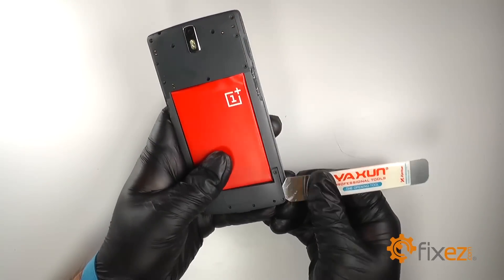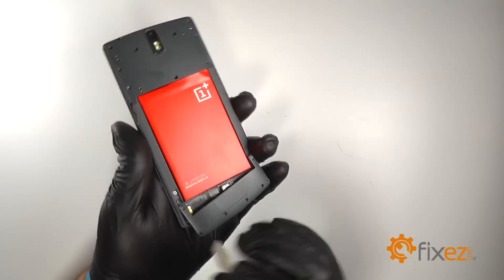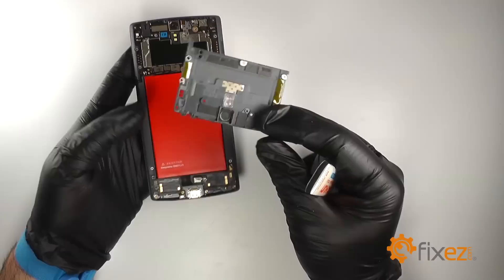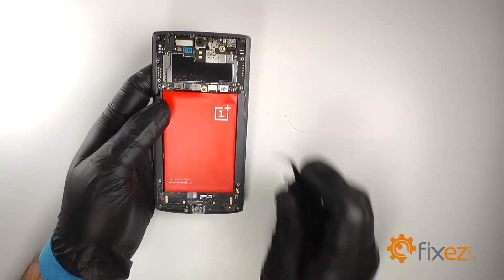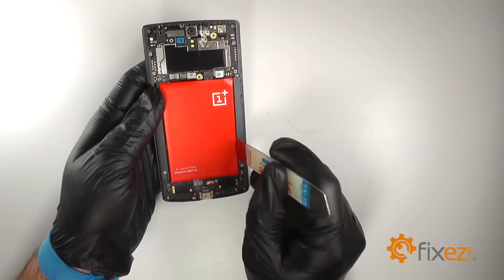We'll use an iSesamo to pry the bottom and top covers from the device. We'll disconnect the battery and pry the battery from the frame.